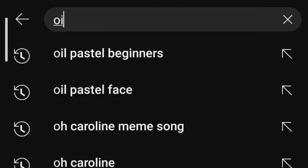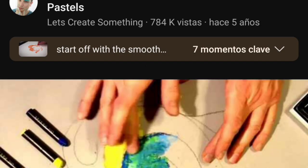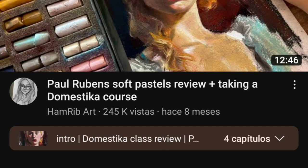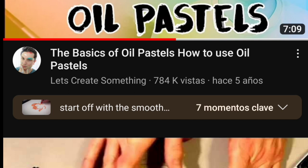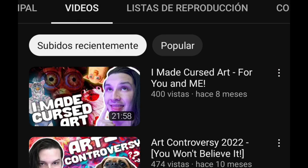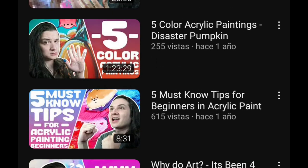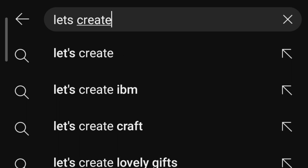Let's look for our first video. I noticed that most of these videos look very complex and I want to start easy. I found 'The Basics of Oil Pastels' by Let's Create Something — he made this video five years ago, I wonder if he has something newer. I'm looking in his playlist to see if he has any oil pastel content. The reason I do this is that most YouTube artist tutorials use plenty of materials, and it would be easier to have a dedicated oil pastel playlist rather than searching one by one through his whole video history.